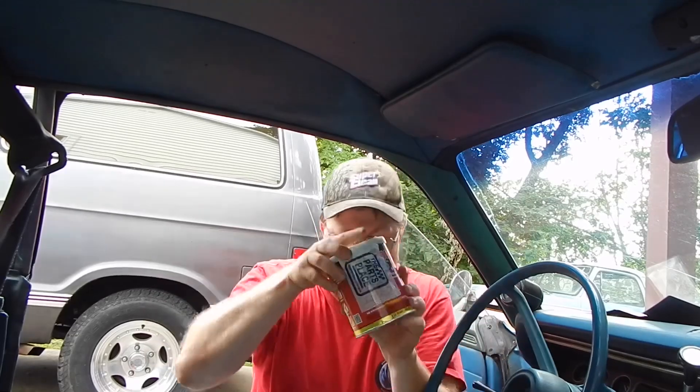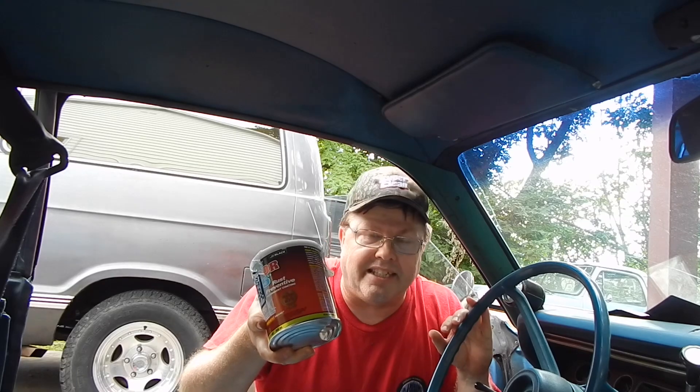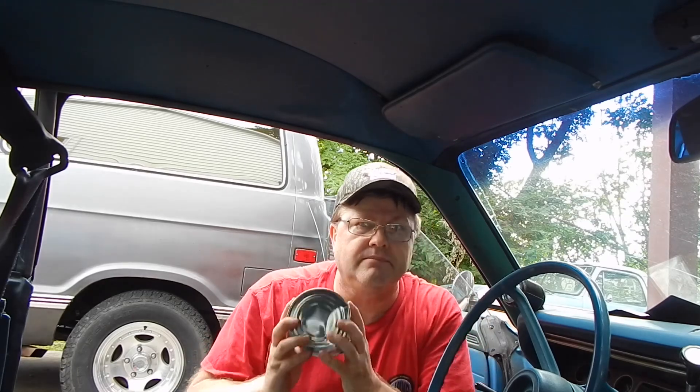Now that we got the floors hopefully free of contaminants such as grease or oils, now the fun part — we get to put POR-15 down. I like painting floorboards. Carpet's going to cover up all the mistakes I do. I can go this way, that way, and it isn't going to make any difference. This POR-15 isn't cheap — it's about $60 to $65 a quart. But it's the right stuff to use for what we're doing.